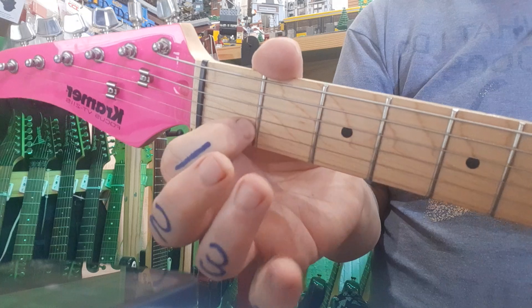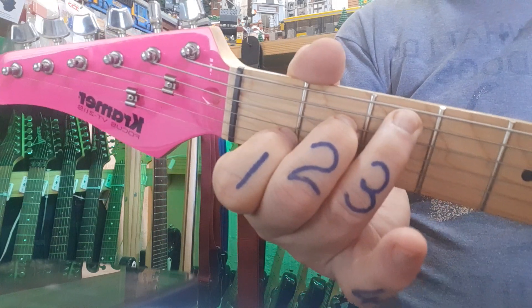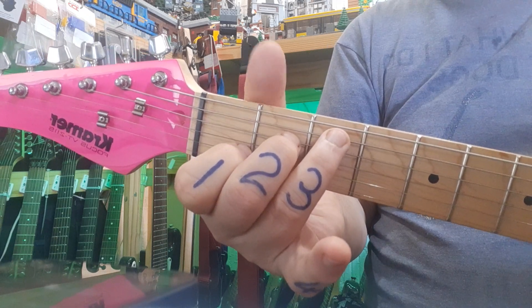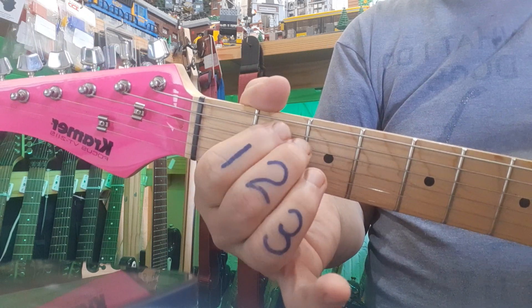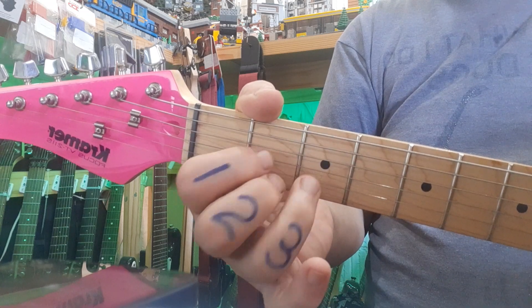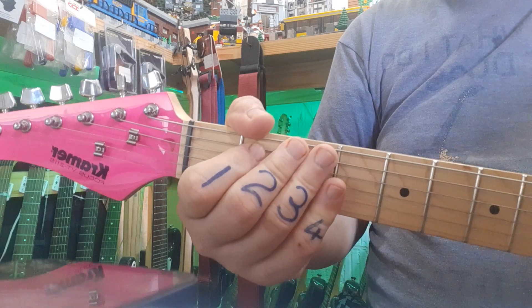The last chord is C — first finger on the second string, then fourth and fifth strings. As you go through the chords, try not to move your thumb. So it's E minor, G, D, and C — the thumb didn't move. Go back to E minor.